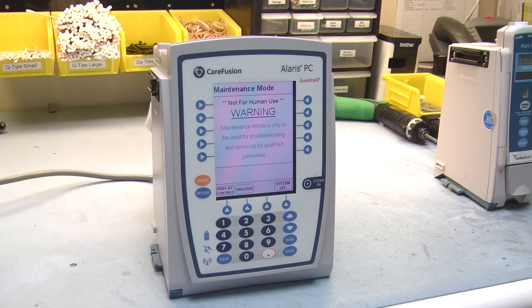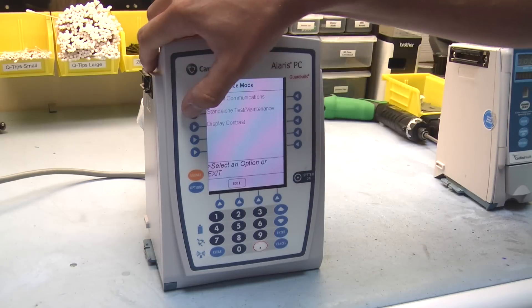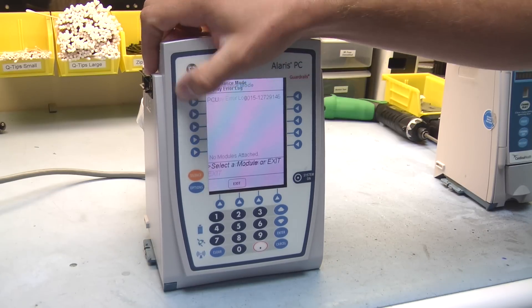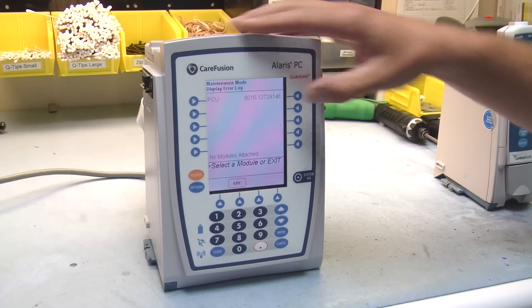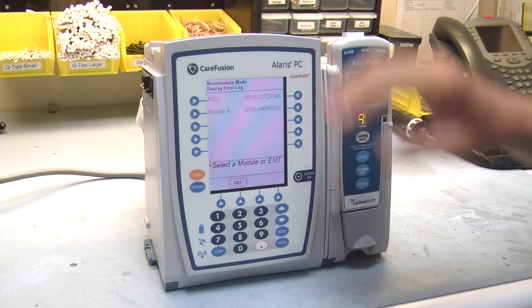You'll notice the message on the screen: it's not for human use — just making sure you're not hooked up to a patient while this is on. We'll go to proceed. In this maintenance mode, you'll be able to view when your next PM — preventive maintenance — is due. You can look at your log file maintenance and display any error logs. You'll have our PC unit here with the serial number next to it. Once we attach our 8100 module and it reads from the brain, we'll be able to view any log maintenance and any error codes that we receive.